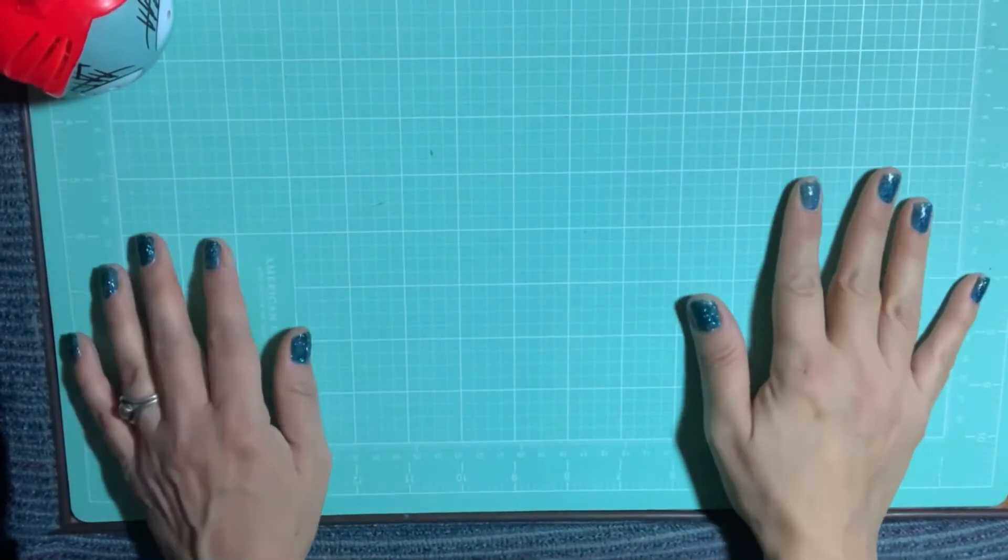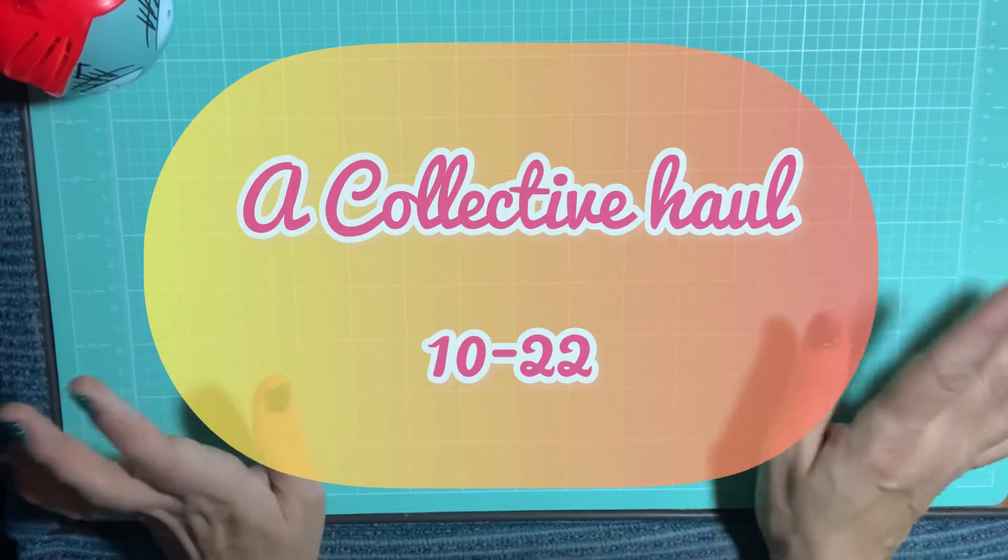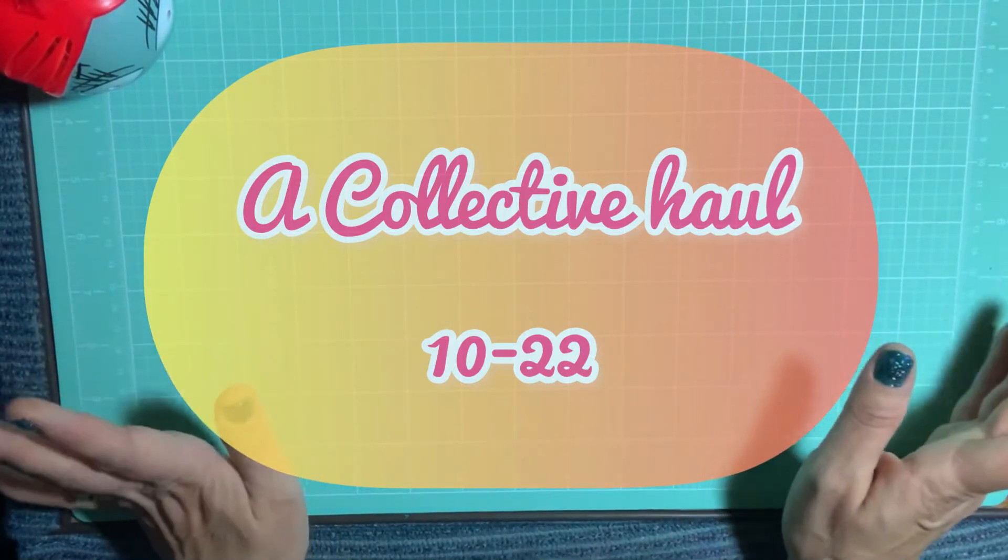Hey everybody, welcome back to my channel. I have a collective haul. I just picked up some things here and there over the past couple of weeks, so I just wanted to jump in and show you what I found.